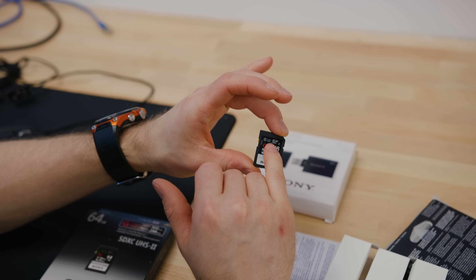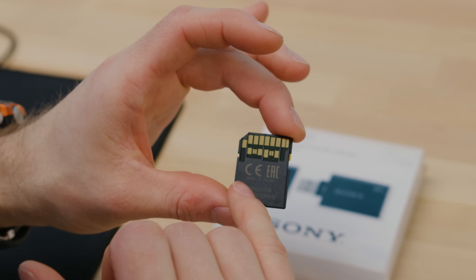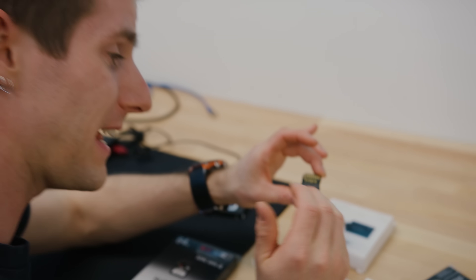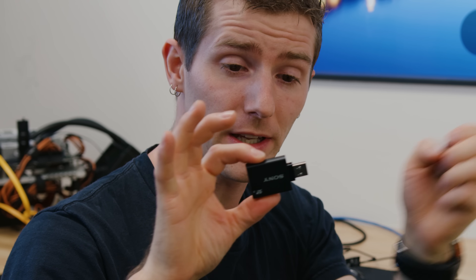It's that because these are SDXC 2 — UHS-2 cards and high-end ones at that — you've actually got additional contact pins on the back of them that enable these extra speeds. While they are backwards compatible with devices and card readers that are only SDXC capable, to get the most out of them we're going to need a special reader.